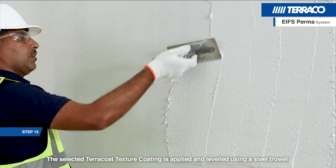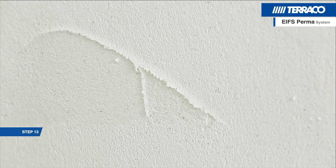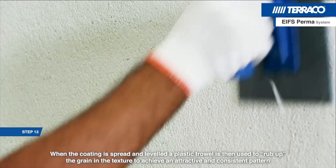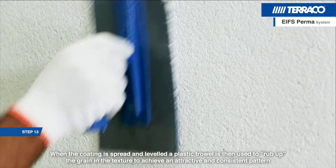The selected Heraco texture coating is applied and levelled using a steel trowel. When the coating is spread and levelled, a plastic trowel is then used to rub up the grain in the texture to achieve an attractive and consistent pattern.